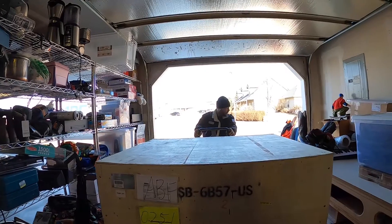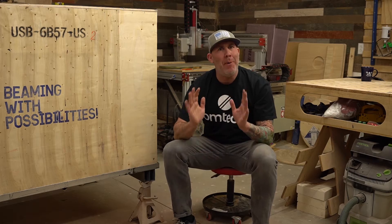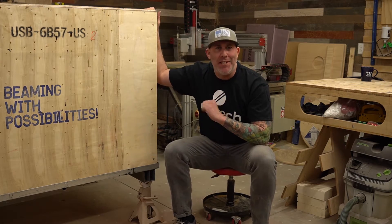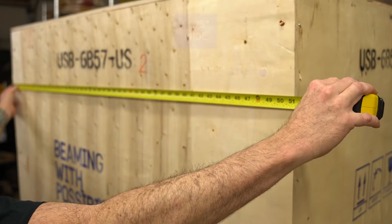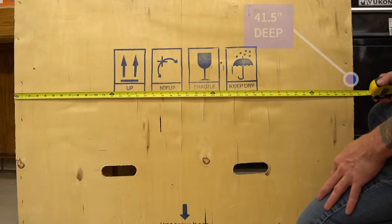Also keep in mind, if you purchase your laser directly through the Omtek website, you do not have to pay an additional fee for shipping or the lift gate services. One question that pops up all the time: what size crate does the 60-watt laser come in? The measurements are 51 and a quarter inches wide, 41 and a half inches, and 39 and a half inches tall.